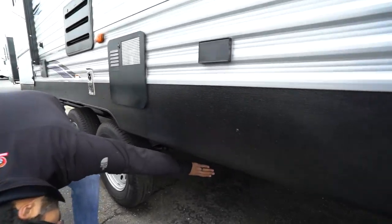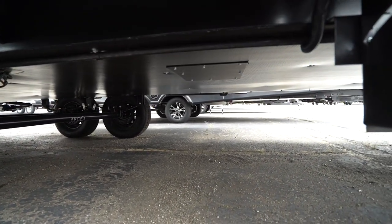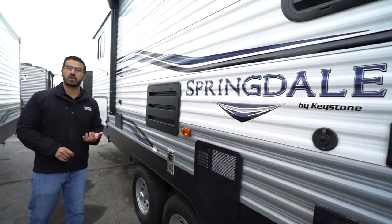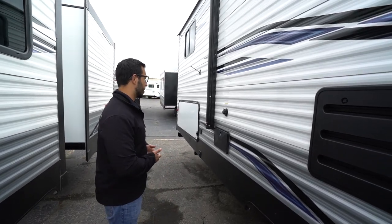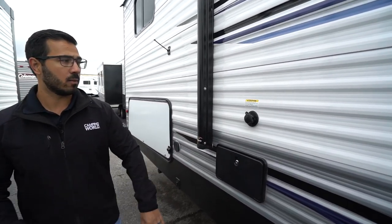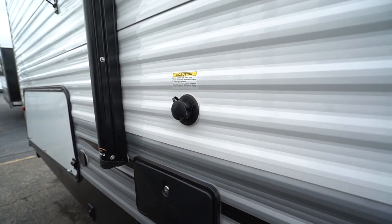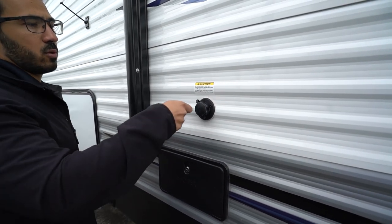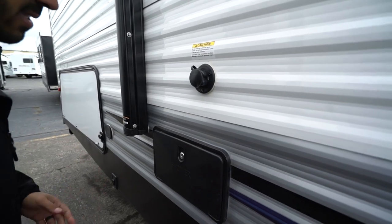Dropping down below, this one has a fully enclosed, insulated, and heated underbelly, which helps keep out road grime when traveling and hopefully rodents when storing. It will also keep things a little warmer in colder climates if you like camping in the fall. The black tank flush is on the campsite side, which is a little more rare, but just as easy to get to — just hook a hose up right here. Much simpler than sticking a hose down the toilet to wash out your black tank.